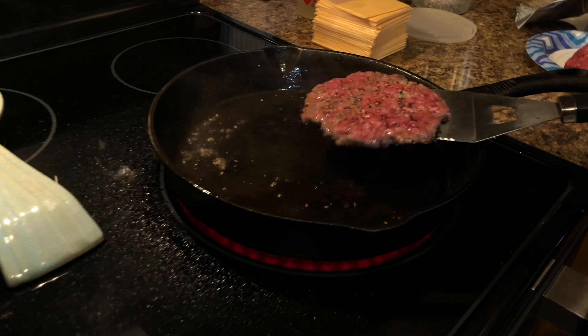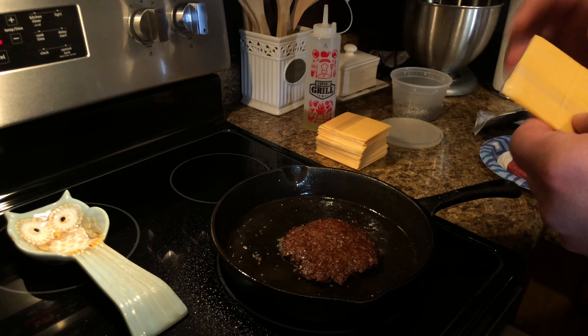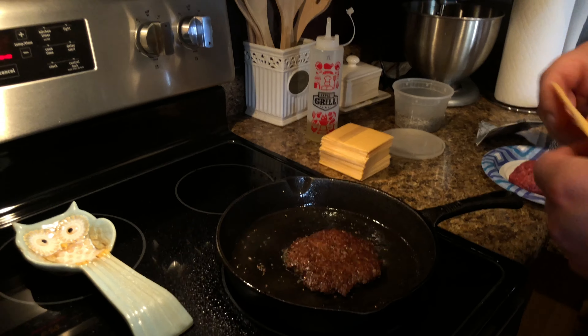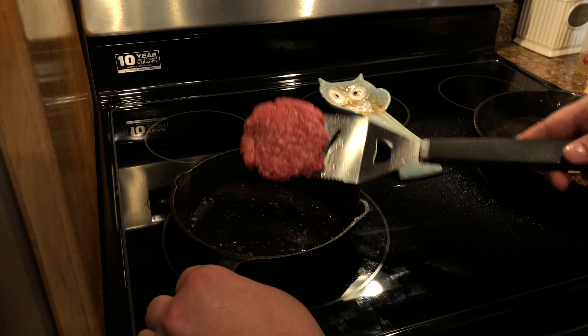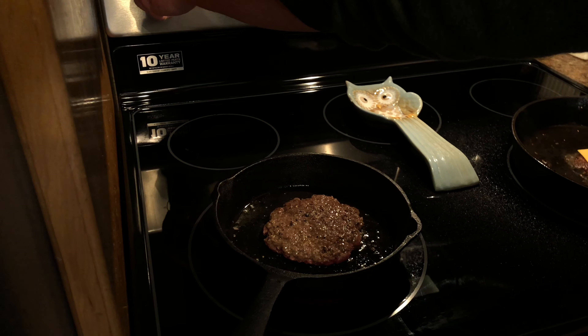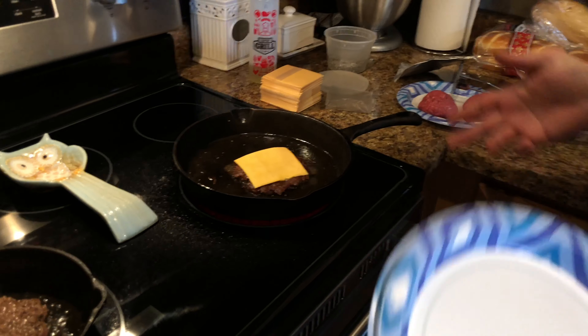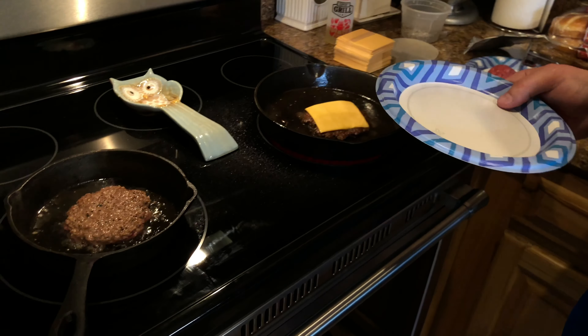Alright, ready to flip — look at that, that's going to look real nice. Now we're going to throw our cheese on there and go ahead and flip our other one over. One thing to remember: these are two completely different scenarios — over here I've got a large skillet with more surface area, so you've got to control your heat a little differently than the small one where it's more concentrated.